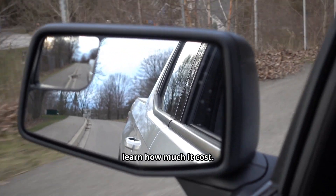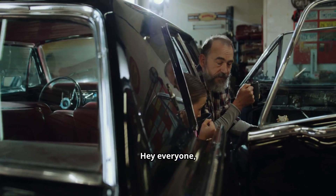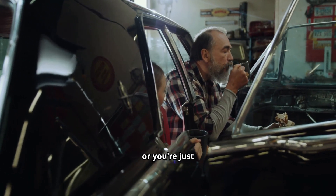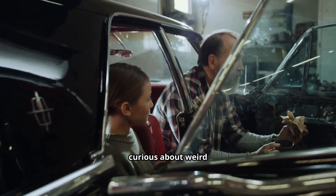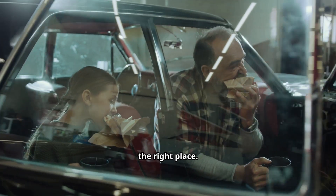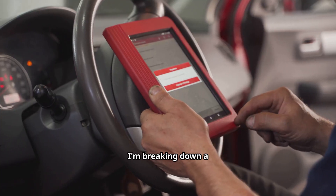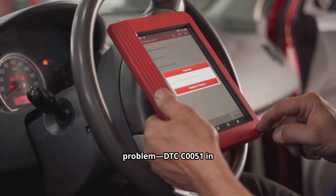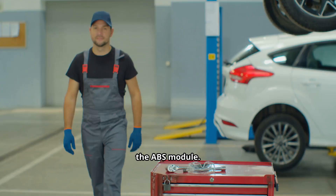Watch through the end of the video to learn how much it costs. Hey everyone, if you own a 2016–2019 Ford F-150, or you're just curious about weird steering or ABS issues, you're in the right place. Today I'm breaking down a really specific problem: DTC C0051 in the ABS module. Let's get into it.